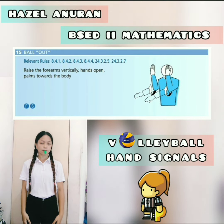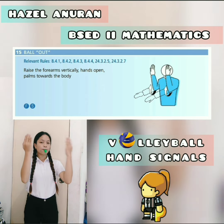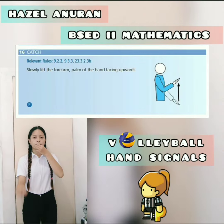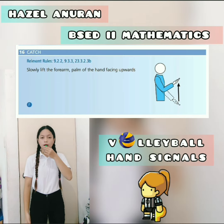Ball out — raise the forearms vertically, hands open, palms towards the body. Catch — slowly lift the forearm, palm of the hand facing upwards.